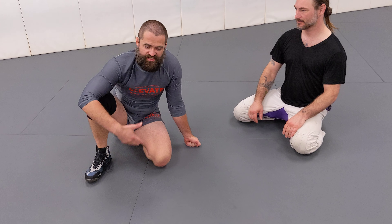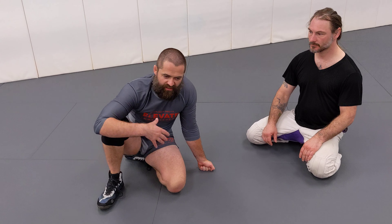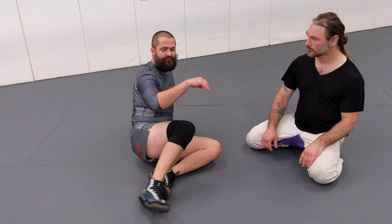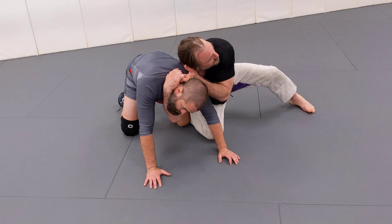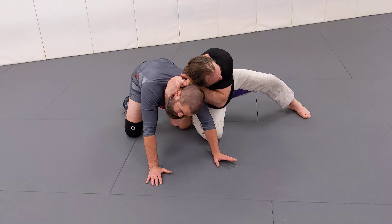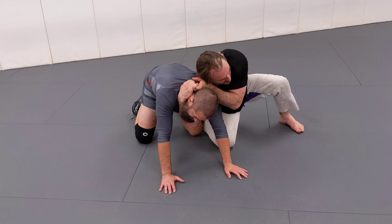Talking about darce defense. This first part came from my coach Robert Drysdale. When we're here face down and they throw in the darce, one of the big concepts is that in order to progress, they need to put this right hip on the mat.